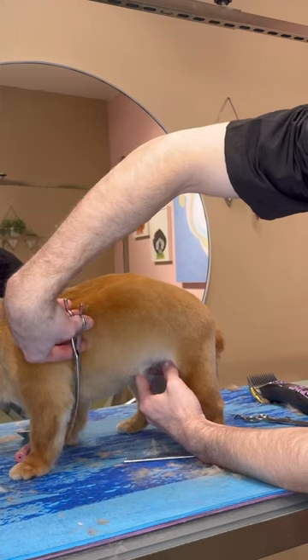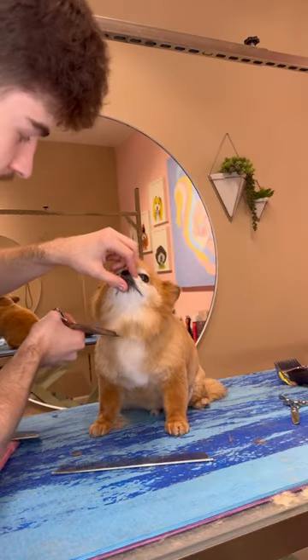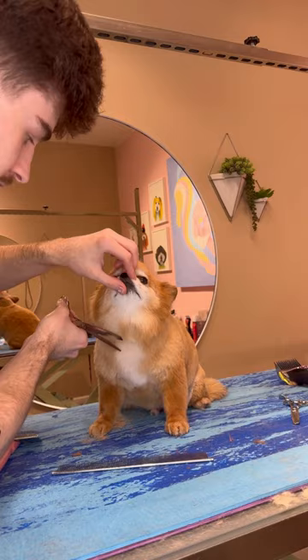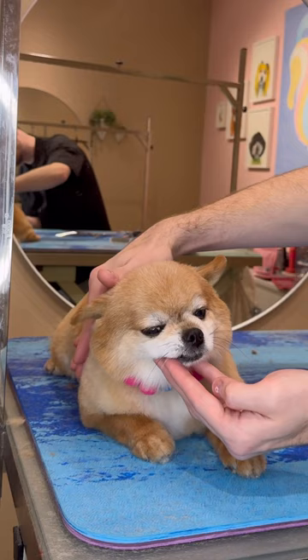One thing about Bear is he will take a seat. He would probably be the best at musical chairs — he wouldn't even get up from his chair, that's how good he is. I'm doing a boot cut on Bear, which is a short body and then a circle head, and after I did some final finishing touches...